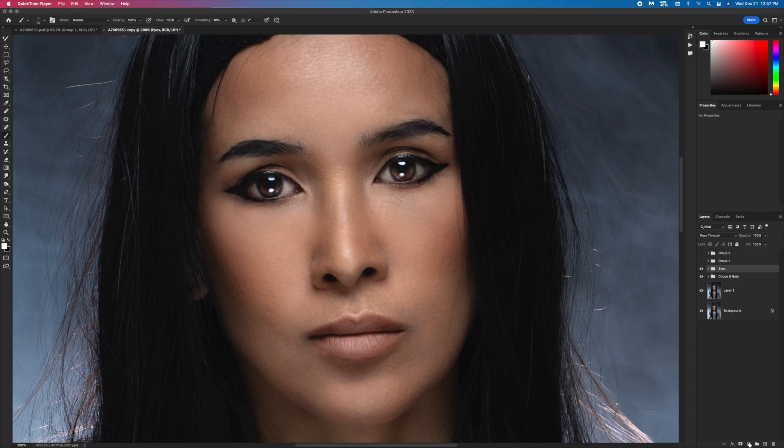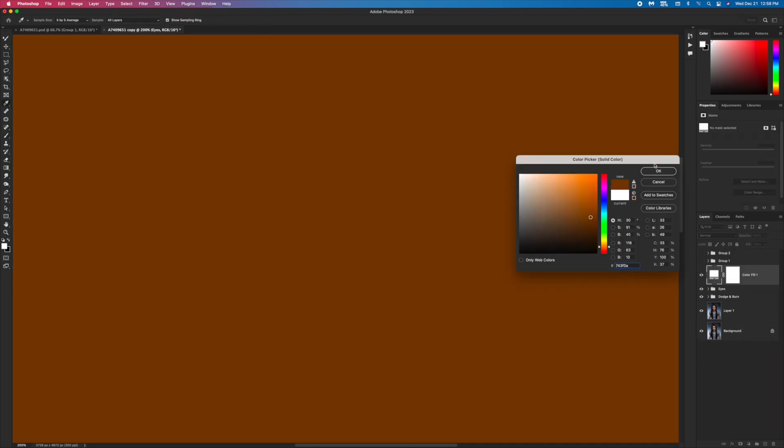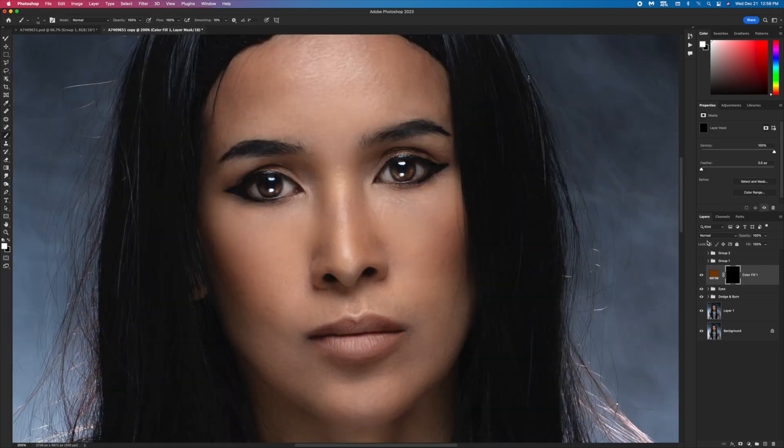Next I'm gonna work on my lips. I go to Solid Color, pick the color I like, inverse the mask, and use blend mode set to about 20 percent opacity. I start painting only my lips. If it's too much I bring it to 50 percent — that looks better.